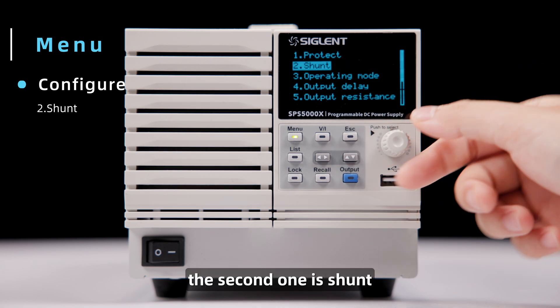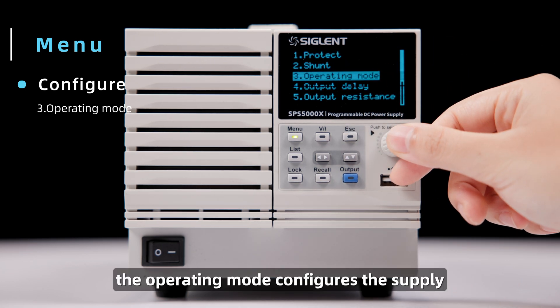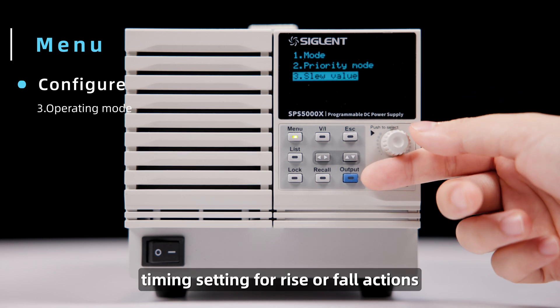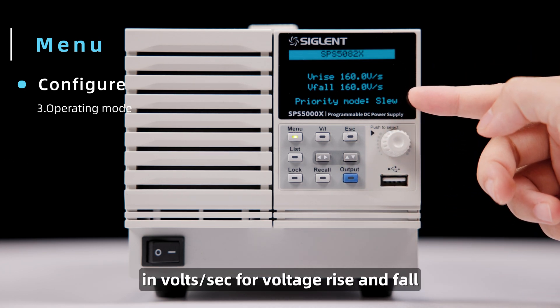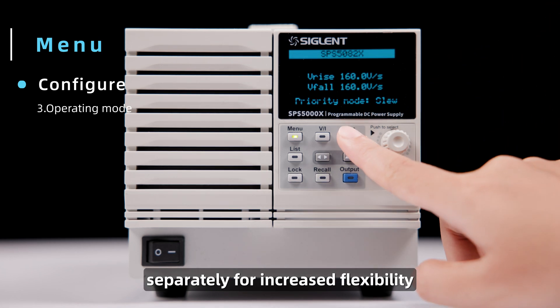The second one is Shunt. The third one is Operating Mode. The Operating Mode configures the supply to either quickly move to the set voltage or to follow the slew rate timing setting for rise or fall actions. The slew rate timing is set in this menu item as well, in volts/sec for voltage rise and fall separately, for increased flexibility.